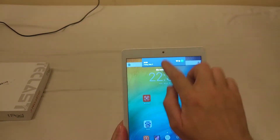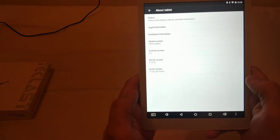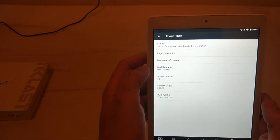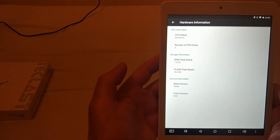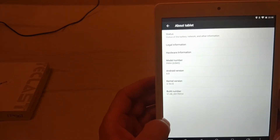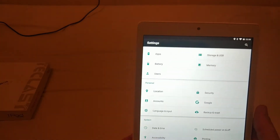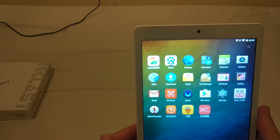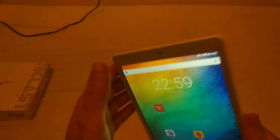Let me switch it on. Okay, this is it — it looks quite nice. It's running Android 6.0 and here is the model number and hardware information. It's a nice tablet. I got this for my drone. It already has the Google Play Store and some Chinese apps, but I'm going to remove those. This is my review.